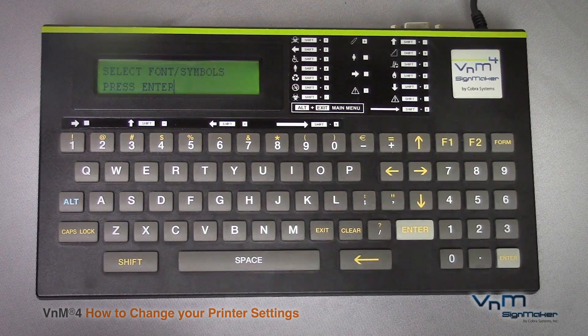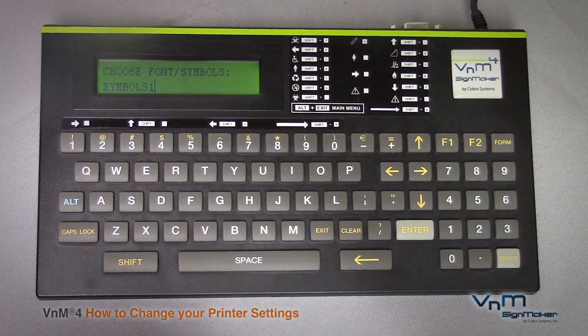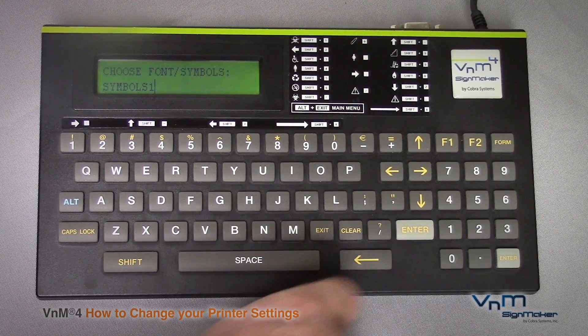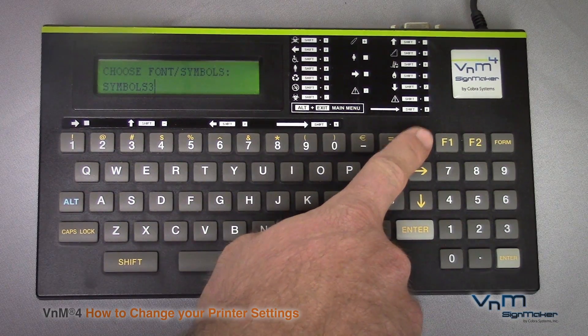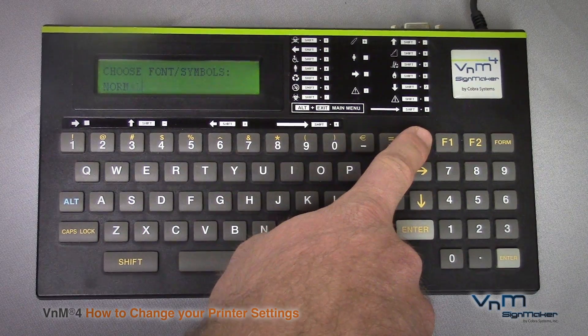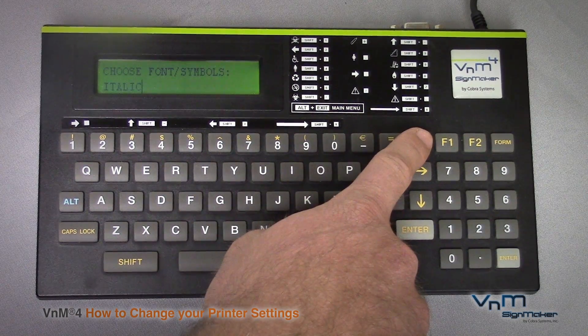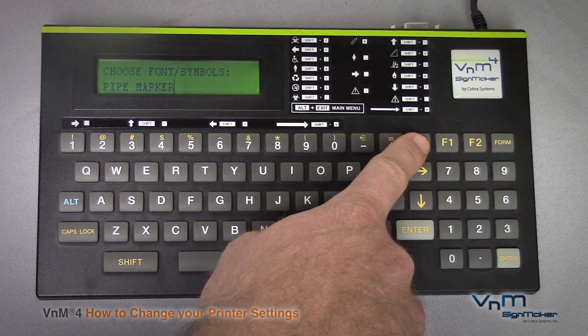Here you have the option to change your fonts and symbols. After hitting enter, it will give you multiple options. First is Symbols 1, Symbols 2, Symbols 3, Roman, Normal, Bold, Italic, Utility, and Pipe Marker.